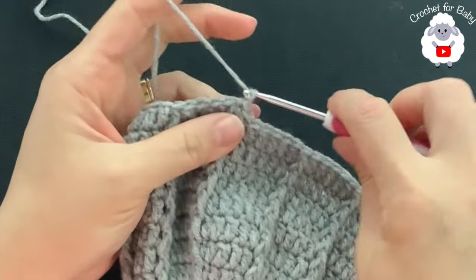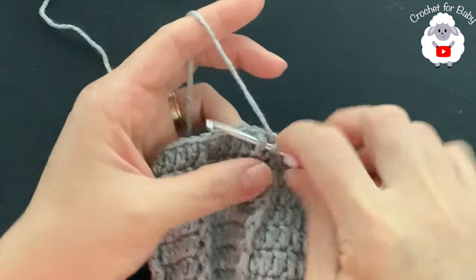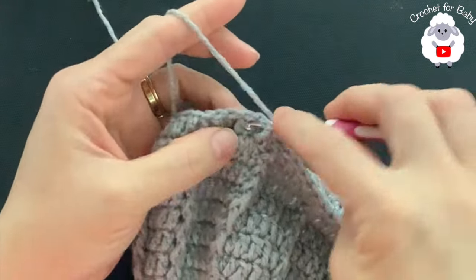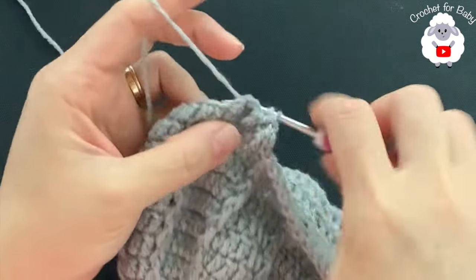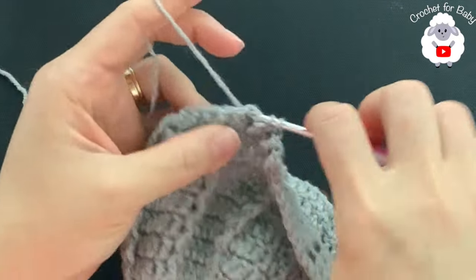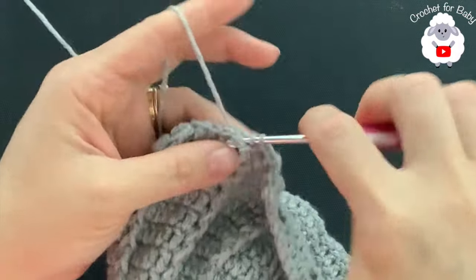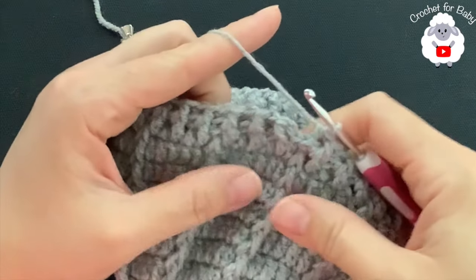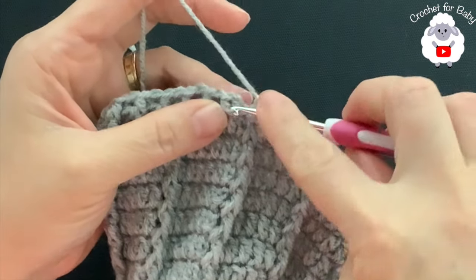To make the brim, chain one. Starting on the first double crochet, work a front post half double crochet, then a back post half double crochet into the next, then front post, back post, and so on, alternating all the way around. At the end of this row — row 13 — you'll have 72 half double crochets. Join with a slip stitch to the first half double crochet.